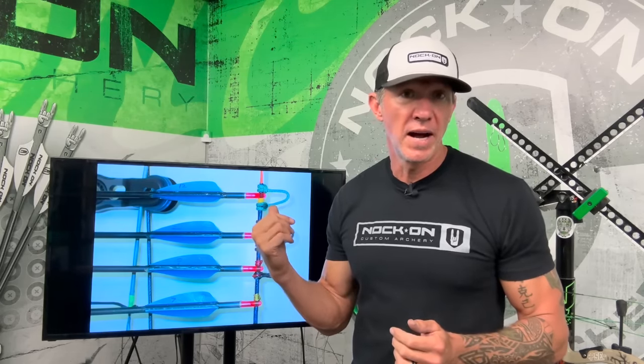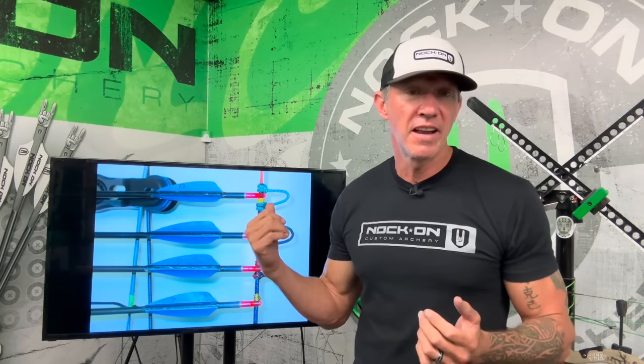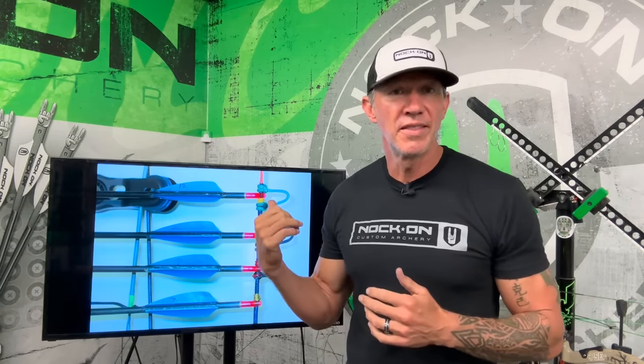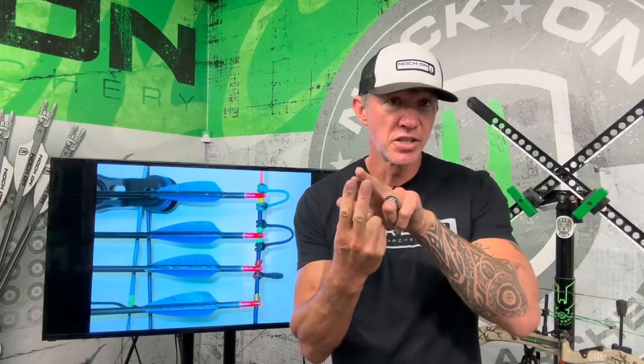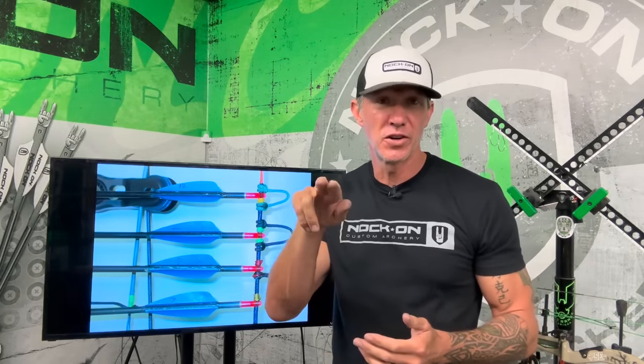This first setup has a tied nocking point under the arrow with a D-loop around it, so the top of the arrow is against the D-loop but you do have that nock underneath. For a long time, people enjoyed this way of tying it because it helped keep arrows down on launcher blades, especially target archers shooting on just a lizard tongue rest, where the amount of downward pressure on that arrow greatly affects not only accuracy but also keeps the arrow from jumping off that rest.